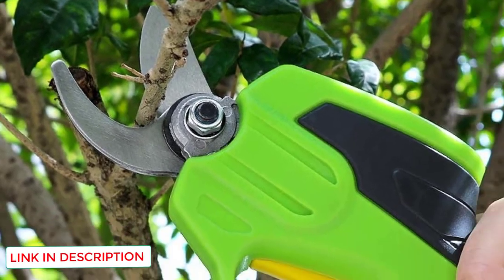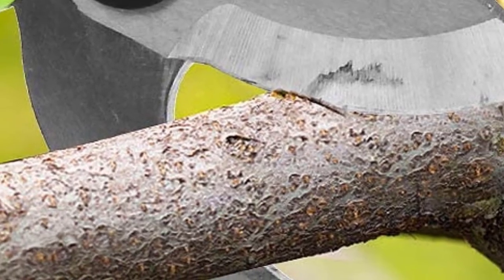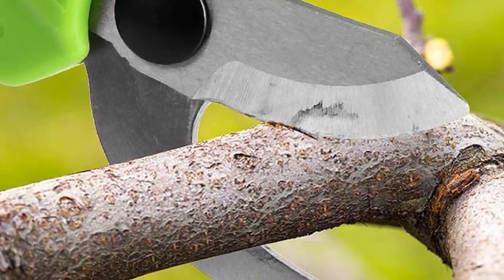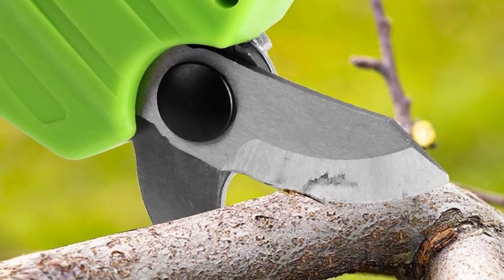Another fantastic feature is the finger protection guard, which shields your fingers from thorns and scratchy branches while working in the field. Additionally, it comes with a built-in dual onboard safety switch to prevent accidental cuts.